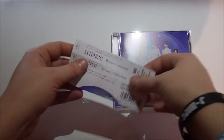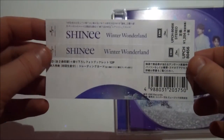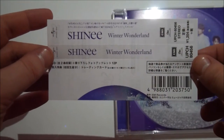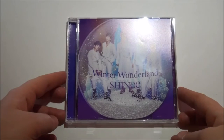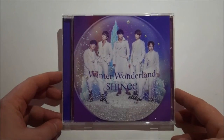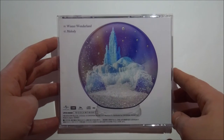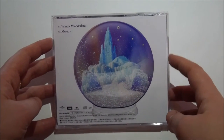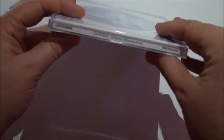So we have an OB strip here. That's great. And here we have the CD. So here's the front. And back. We have Winter Wonderland and Melody on here. This is so cute, like a little snow globe. It's so cute. Here's the side - Winter Wonderland.